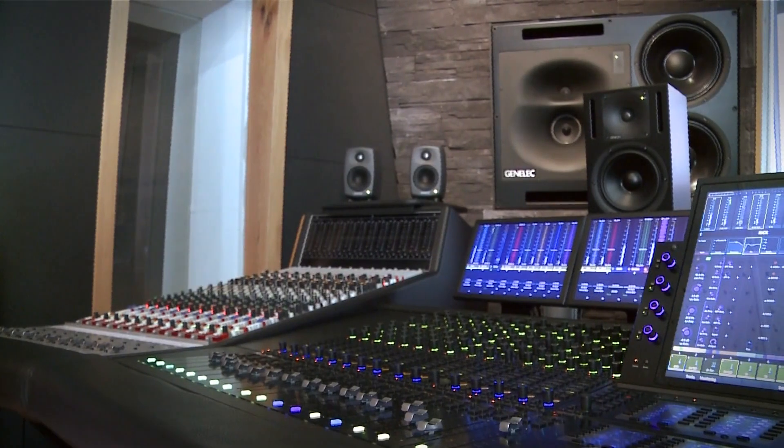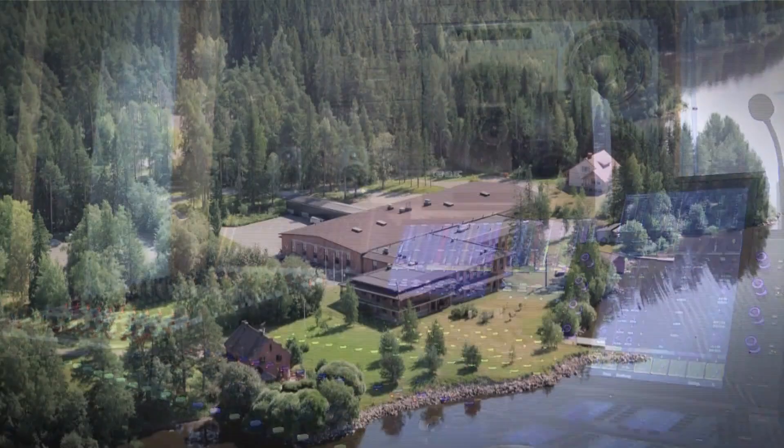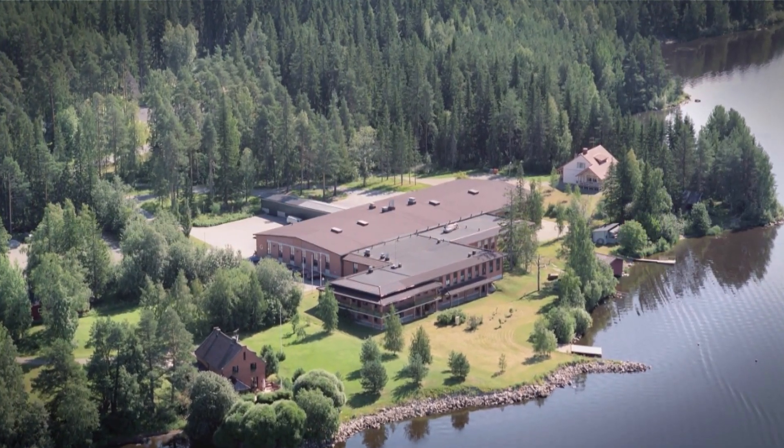All electronics, drivers and enclosure have been designed, assembled, tested and calibrated individually in the Genelec factory in Finland. To you, it means Genelec quality and reliability are a safe long-term investment. Our sustainability values guarantee low energy consumption, efficient use of material and long lifetime by design.